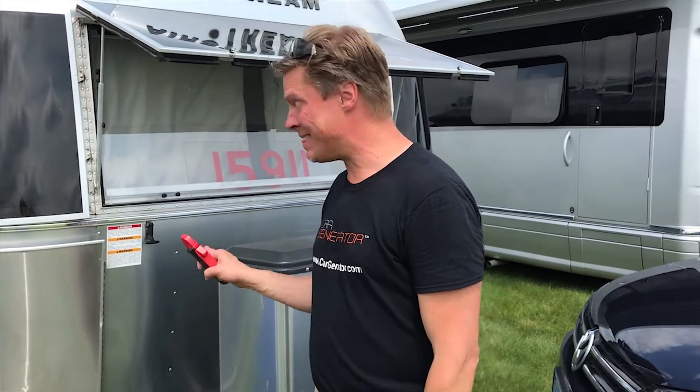Hi there, it's Jonathan Schlow with Car Generator. I wanted to talk to you about trailers and troubleshooting power issues. I think we probably have not very good batteries — a set of batteries that are really not very good in this trailer, that are kind of dead.